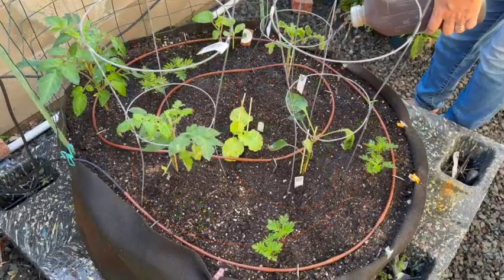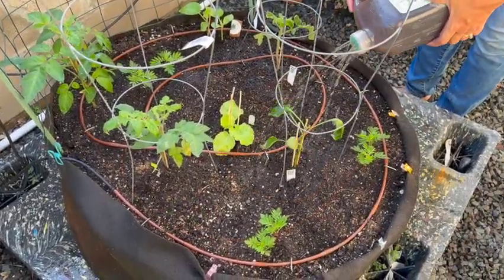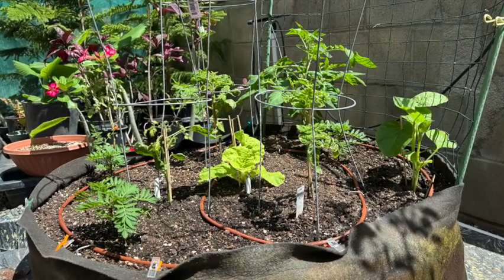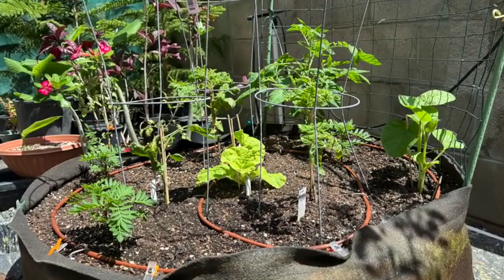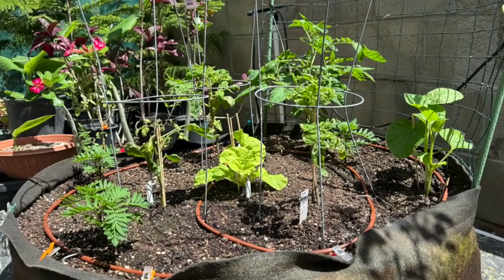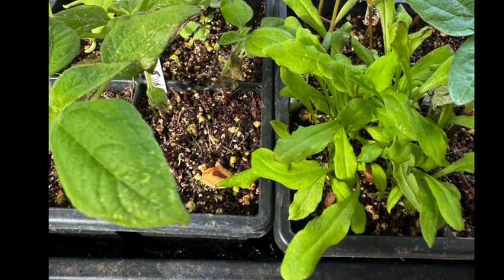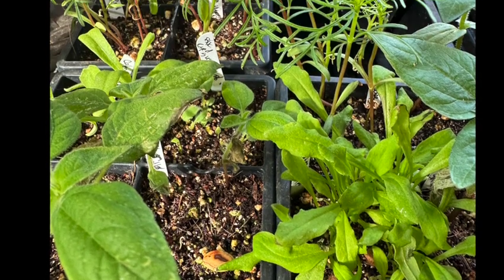Here I'm adding the liquid fertilizer to the plants I just completed planting. After about a week and a half, the plants took well to the transplanting and are enjoying the fertilizer. And here are the seedlings — they sure have grown!